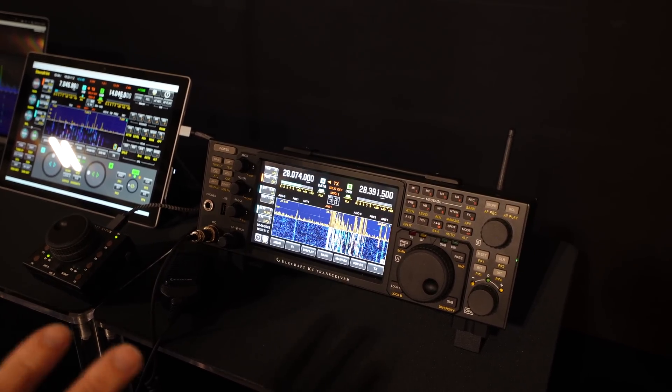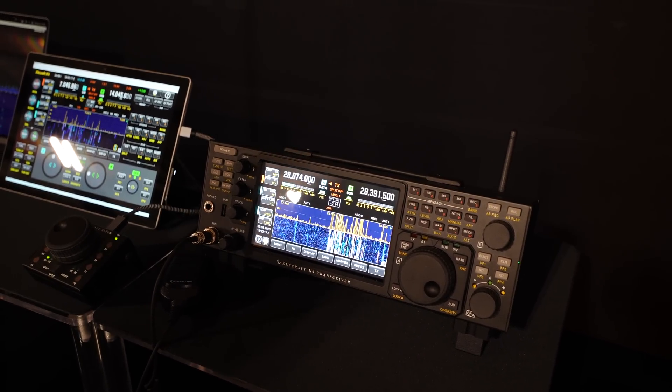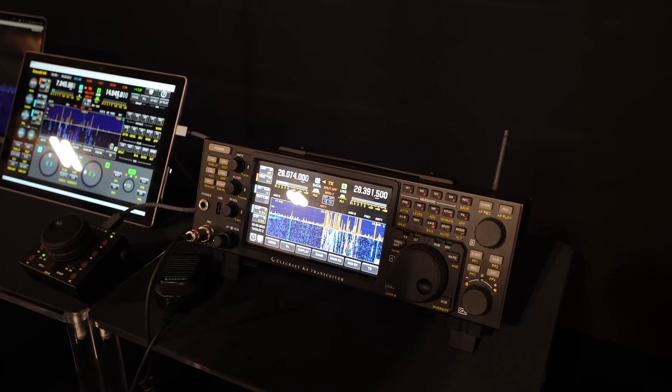So anyway, we're controlling my station in California here. I had it up in the sideband part of the band. It was all in 10 meters — the band's been open, just going crazy. If I have two of them hooked up, you'll see both radios reflected at the same time.